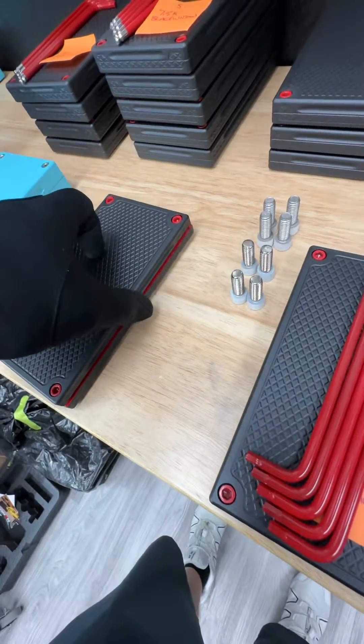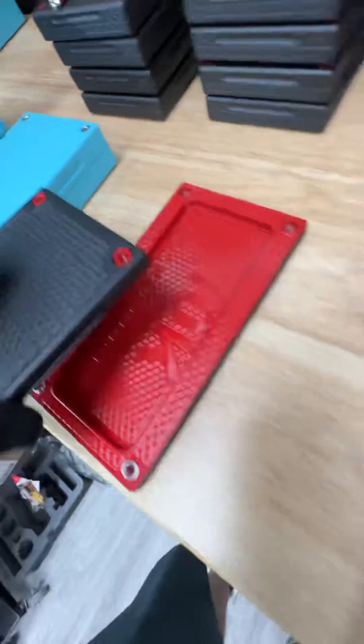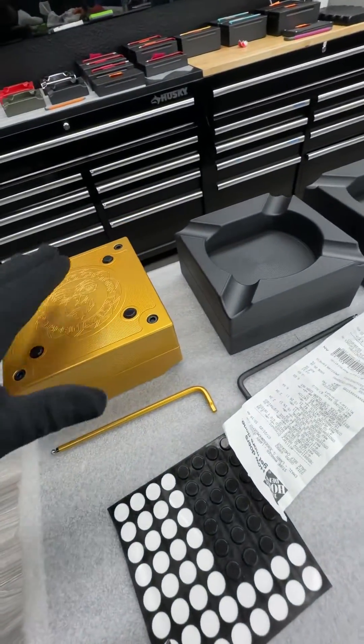Where is it? Here it is. And this is called the Black Widow because it's got black and red. It's pretty sick. So let me know what your choice is, or if you have more questions, let me know.